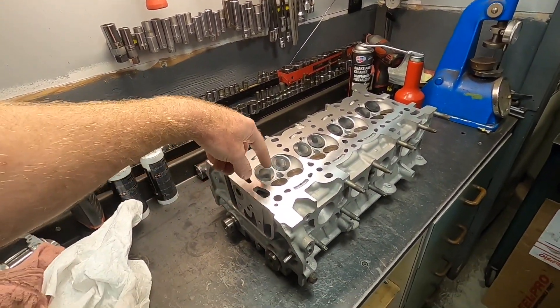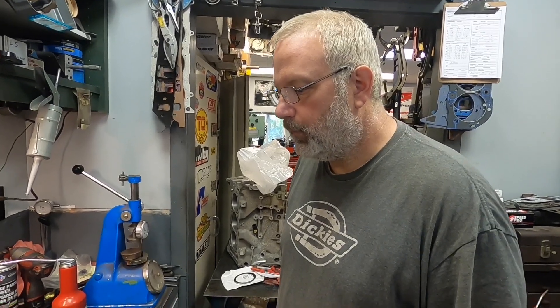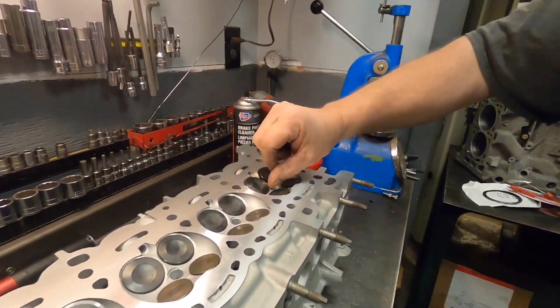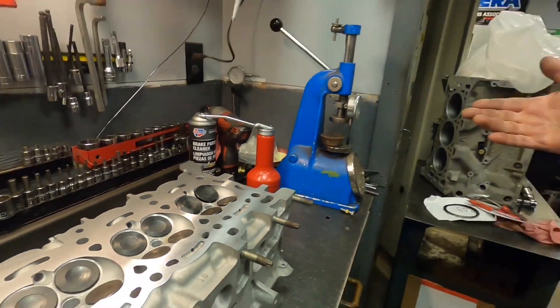With the valves, when using lapping compound you couldn't add more - they were too far off to reuse. The valves were bent roughly 15 thousandths, so you'd have to grind a minimum of 15 thou just to get the valve back to round. What happens is the margin - the thin area between the face of the valve and where it seats - would become so thin the valve would basically be junk. Once a valve bends more than a couple thousandths, you just replace it rather than try to grind it back.